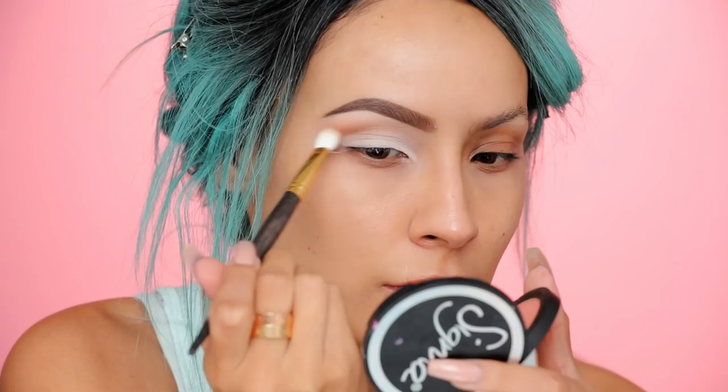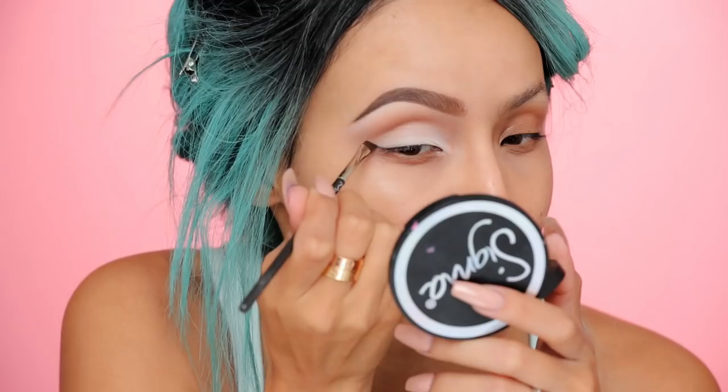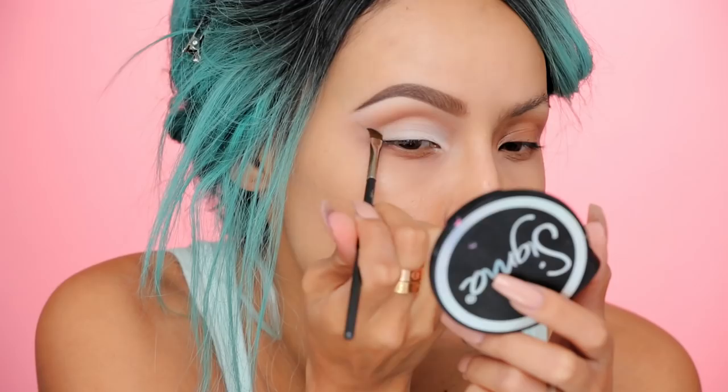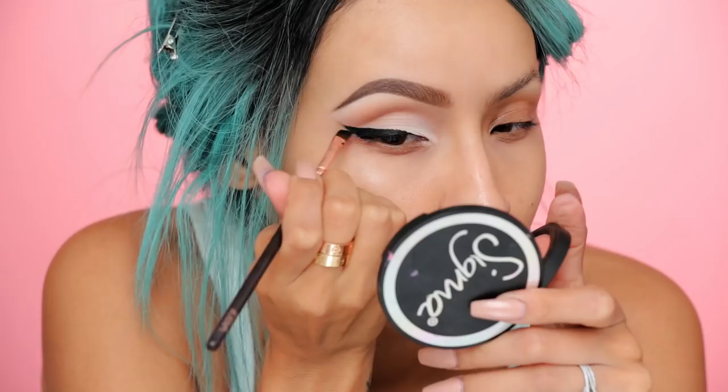To darken that I'm gonna be using Clarity shadow in the shade Safe Word, and this is just gonna make it pop a little bit more. Now I'm gonna move on to the wing before I deepen the crease even more, just to give me a better guide. I'm using my Inglot gel liner to create a very sharp dramatic wing.